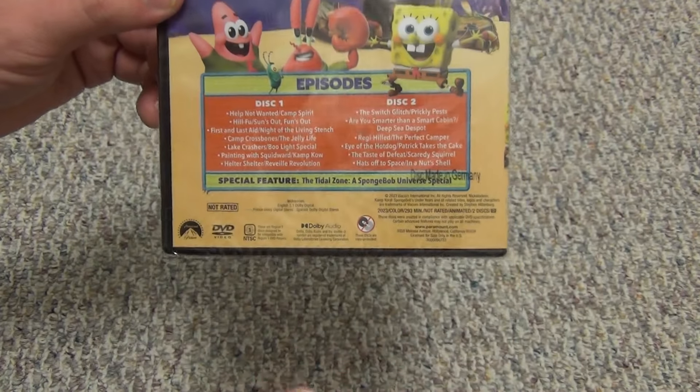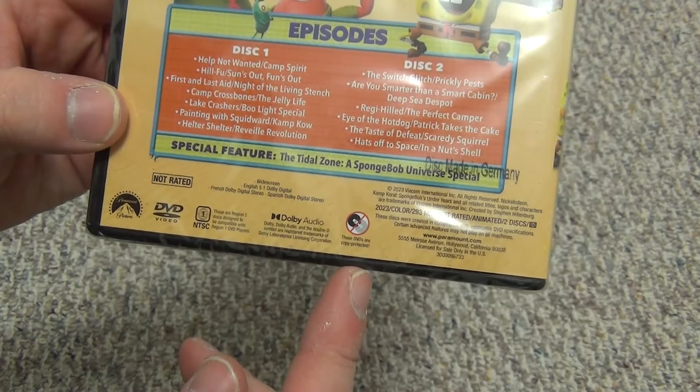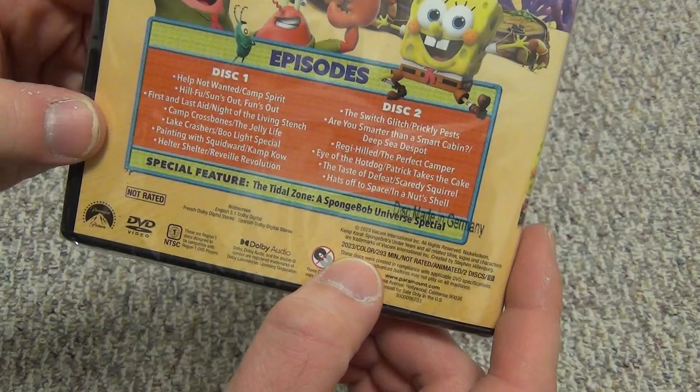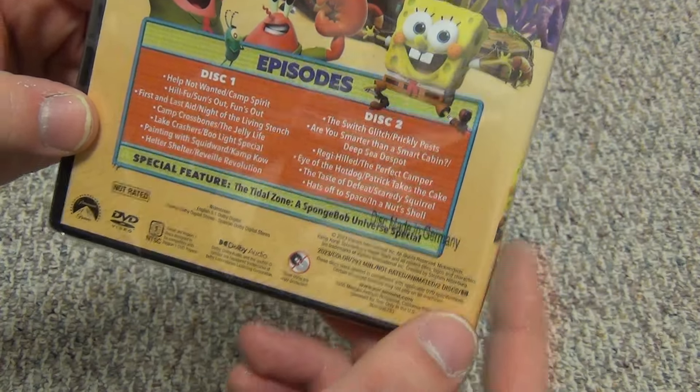I got this on Amazon and paid between 10 and 15 bucks — wasn't too much, kind of just the going rate for a title like this. It's a 2023 release, 293 minutes total.